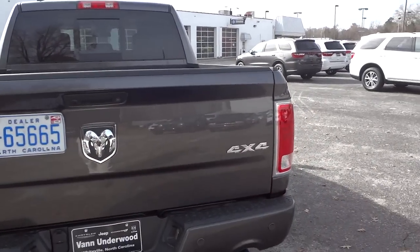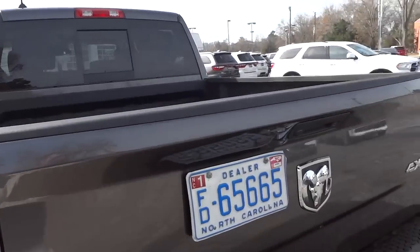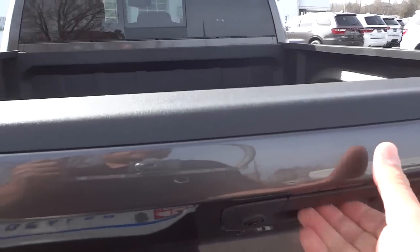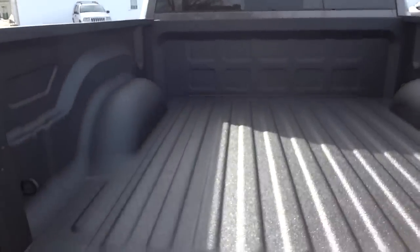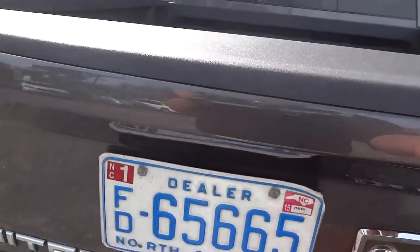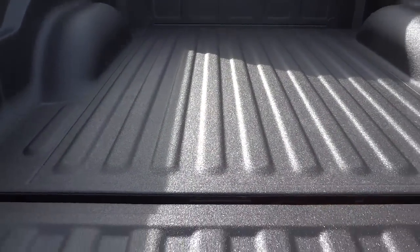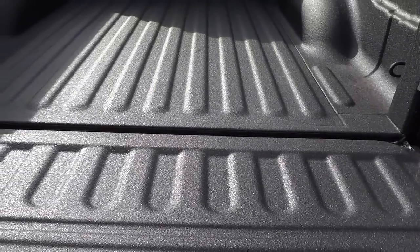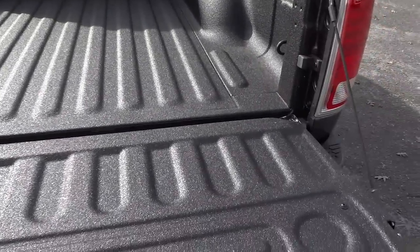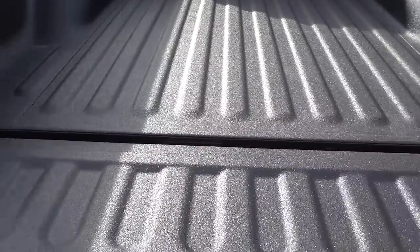It's got the big four-wheel drive words and 'Limited' here in the back. Now, unlocking the doors also unlocks the tailgate, so I can lower the tailgate pretty easy with one hand — it's very lightweight. When you push the lock button on the key fob or on the side of the truck it will lock the tailgate as well. This one has the factory spray-in bed liner.